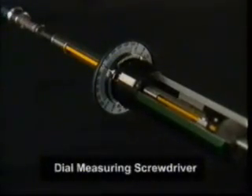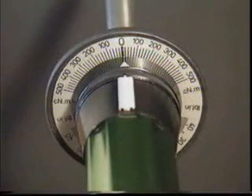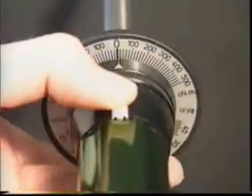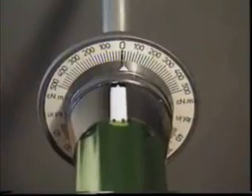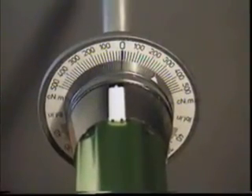Dial measuring screwdrivers measure torque through the use of the known twisting force needed to distort a metal torsion bar. The amount of torque applied is measured on a clearly marked dual scale dial. This tool can be used in two ways: it can either be set in track mode, so that it consistently tracks the applied torque, or it can be set in memory mode, which is enabled by withdrawing the slider and resetting the bezel ring to zero before use. This tracks the applied torque as before, but then leaves the memory pointer at the maximum torque position.